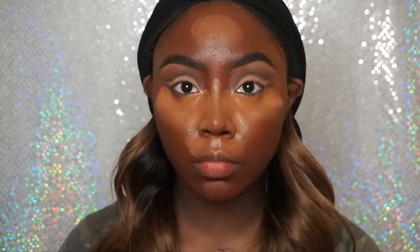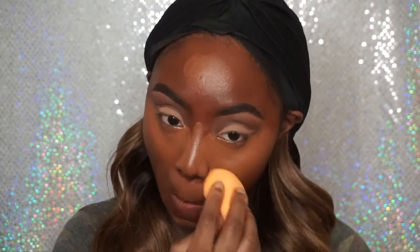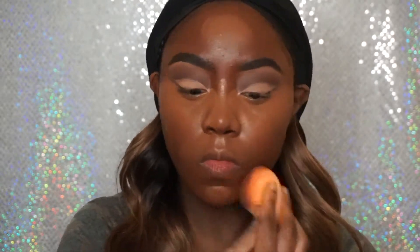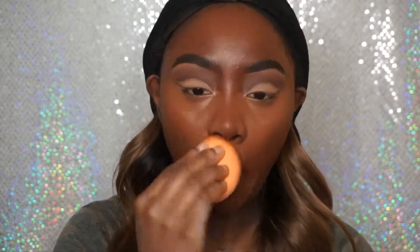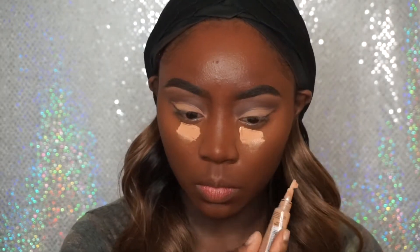Now I'm going in with my Milani Concealer Perfect 201 Foundation in Chestnut number 13, and I'm using this as my concealer for under my eye, around my mouth, my forehead, my chin, and other places that I would like to highlight. Then I'm going back with my LA Girl Pro Concealer in Warm Honey and placing this under my eyes to act as some extra coverage so that no dark circles will peek through. I like to layer my concealers because it gives a more highlighted look under my eyes.